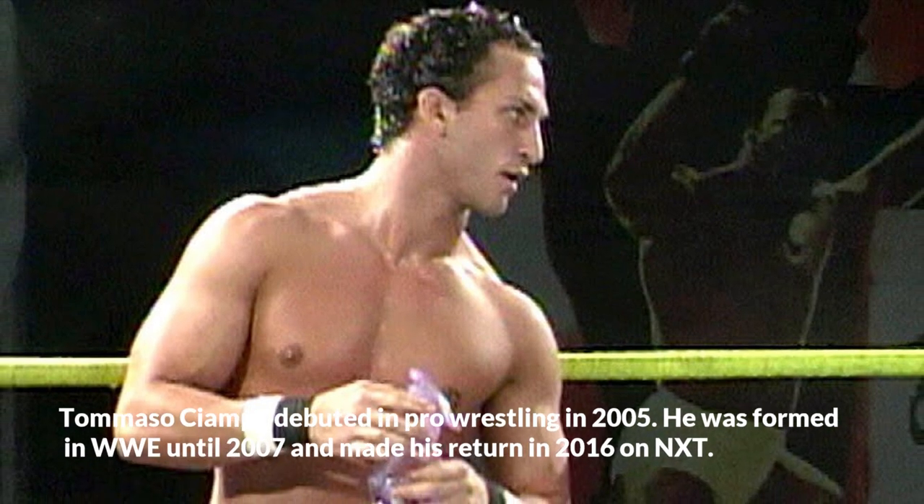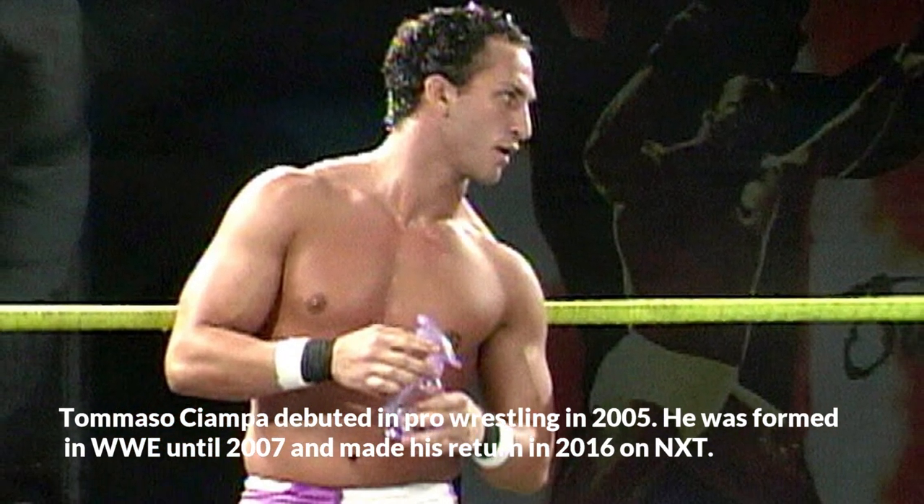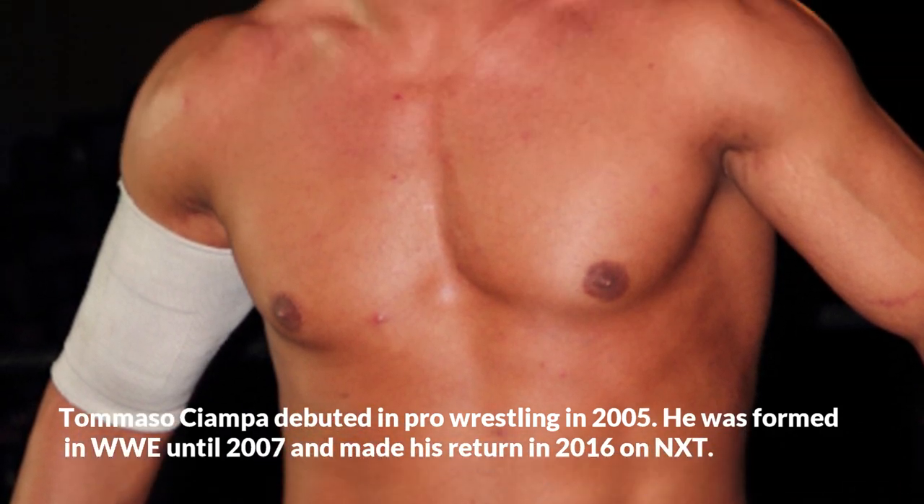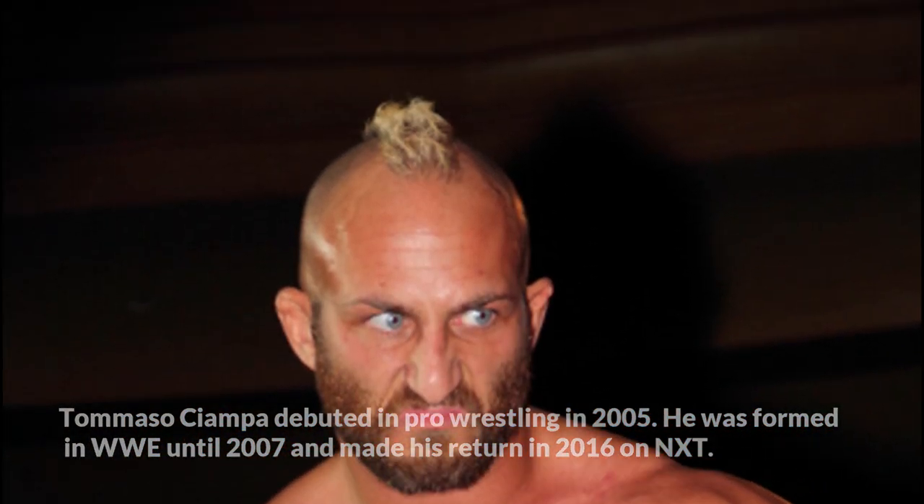Tommaso Ciampa debuted in pro wrestling in 2005. He was trained in WWE until 2007 and made his return in 2016 on NXT.